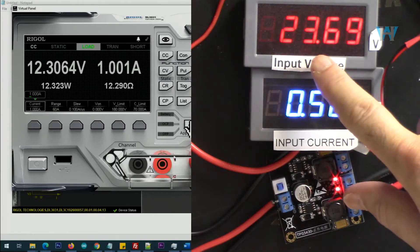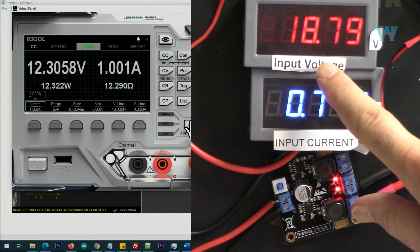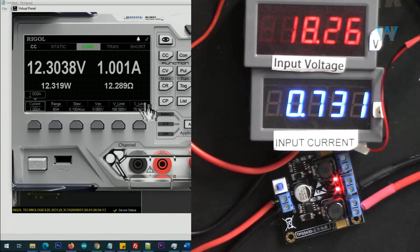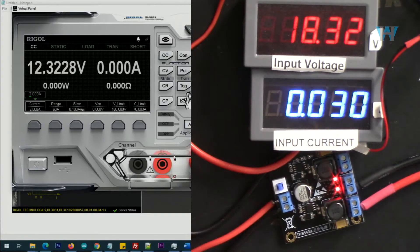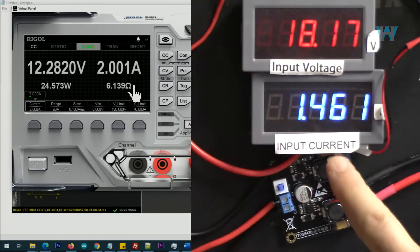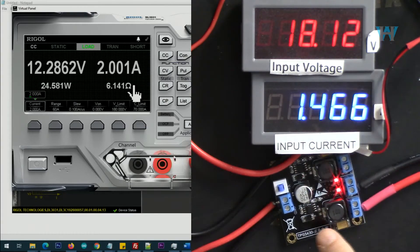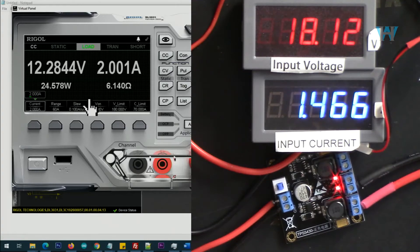Now I'm changing the input to 18 volts. With 18 volts input and 1 ampere output, the input current is 730 milliampere — here is the efficiency. Now changing the current to 2 ampere: at 18 volts we are getting 1465 milliampere at the input. It's hot but okay, and here is the efficiency.